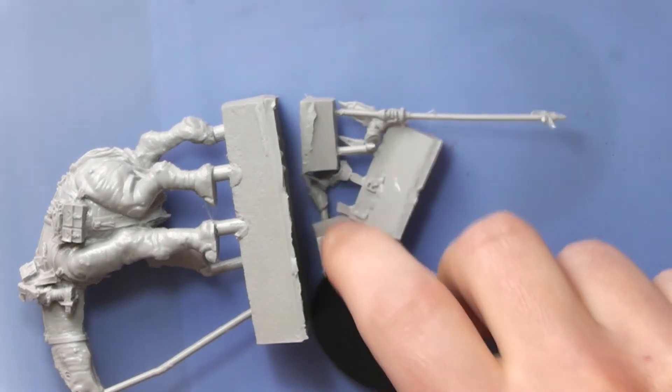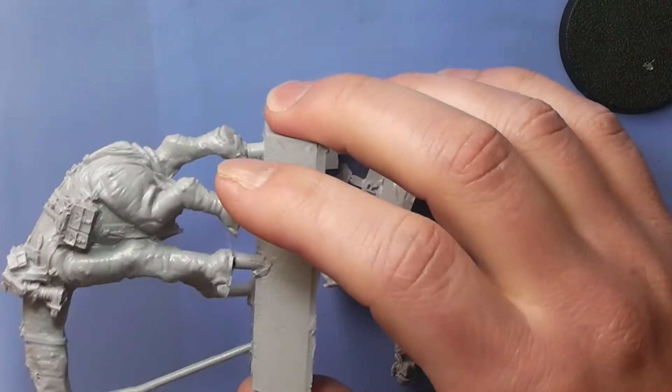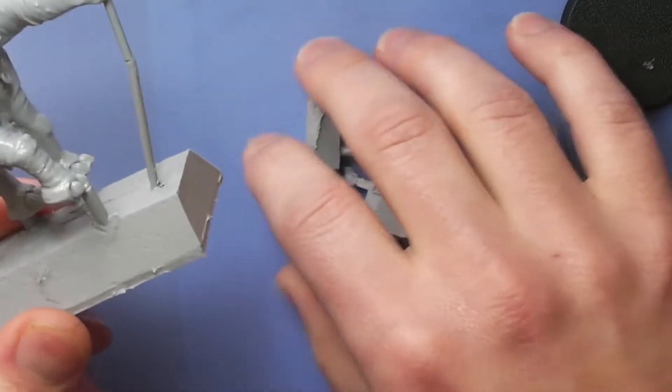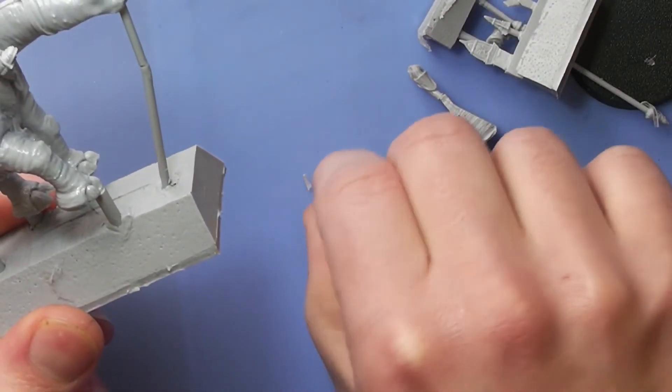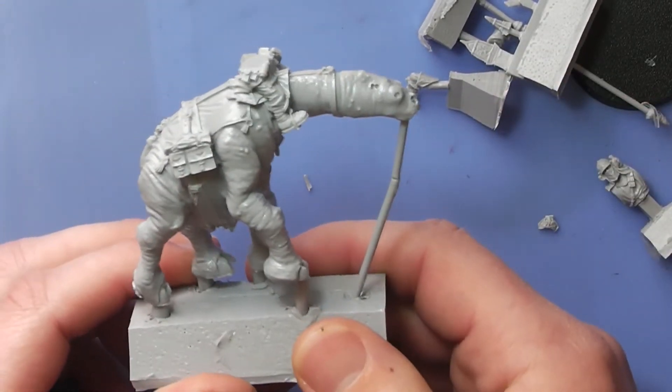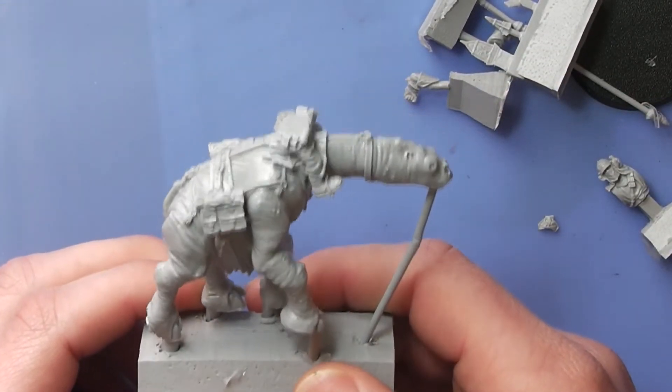Maybe they won't support Roughriders in the new codex, but who cares — this model is just an awesome model.